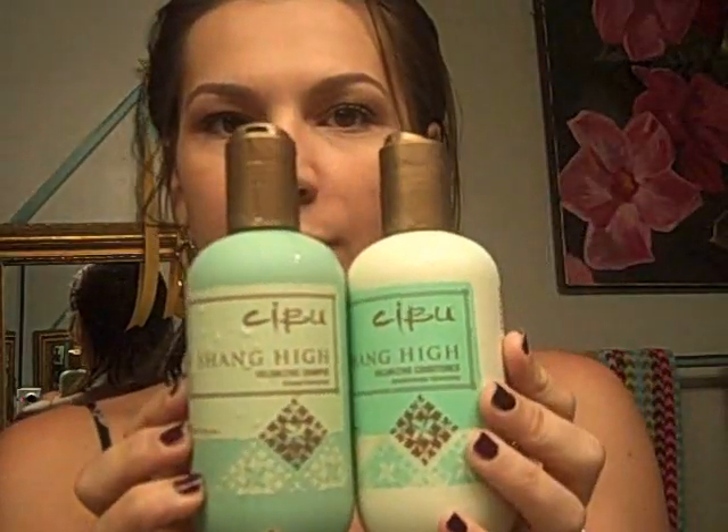First things first, I shampooed with Shanghai Shampooing Conditioner, now beautifully newly repackaged. Have you seen the repackage? Repackaged in very soft touch, squeezable, yummy bottles — silkscreened, beautiful. And then we're going to use the Shanghai Volumizing Mousse and the Root Booster.